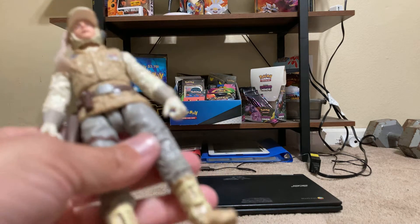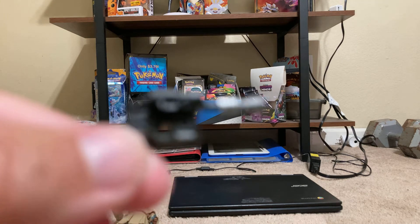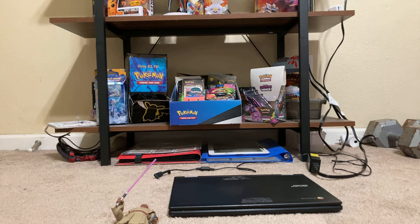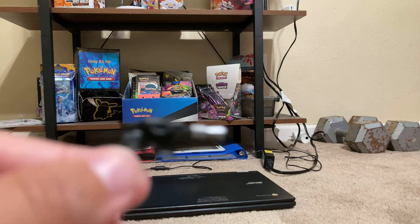Now we'll get his accessories — his blaster. Let's see his blaster. It looks like Han Solo's blaster. It's not going to focus. That's his blaster.